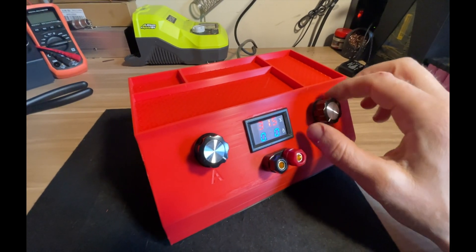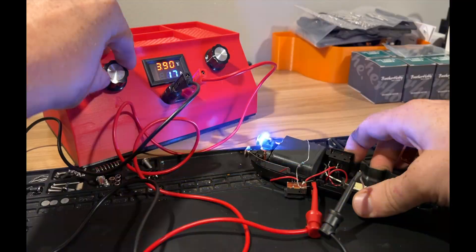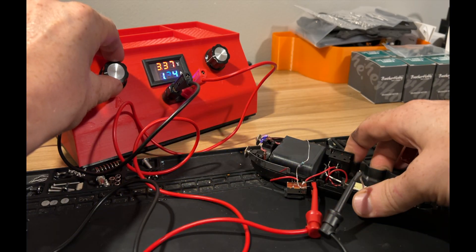And here it is — the voltage is working and it looks a lot better. Here I am using the power supply to do some very important scientific research.